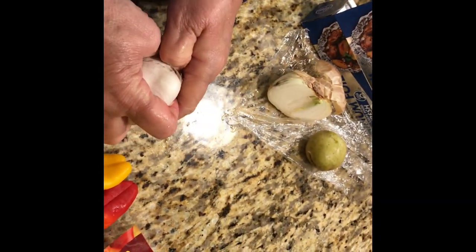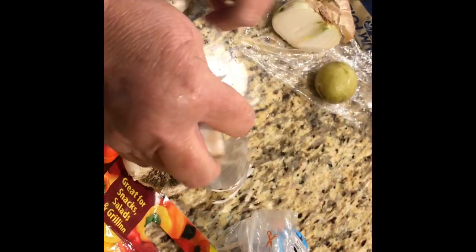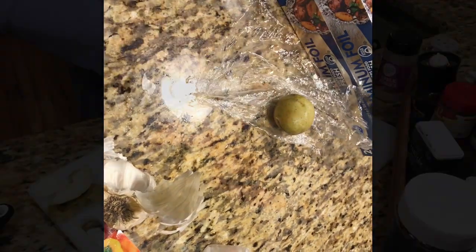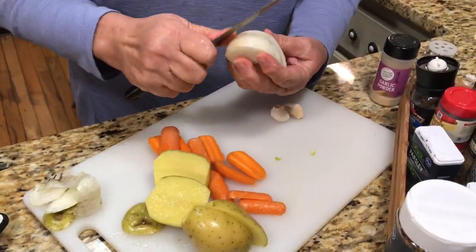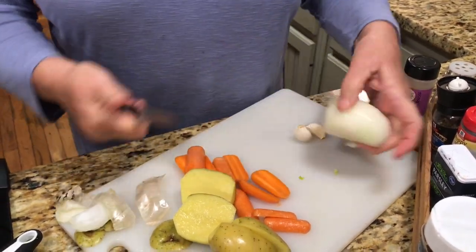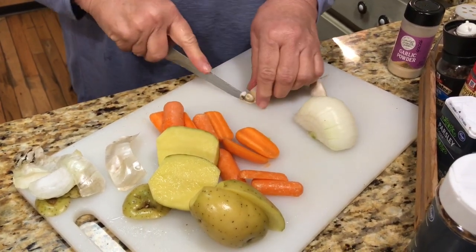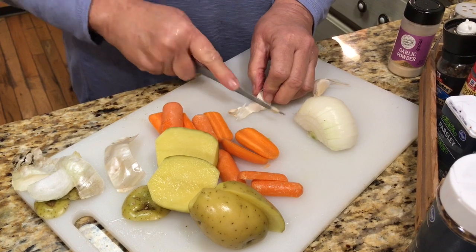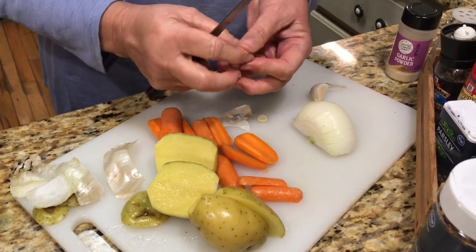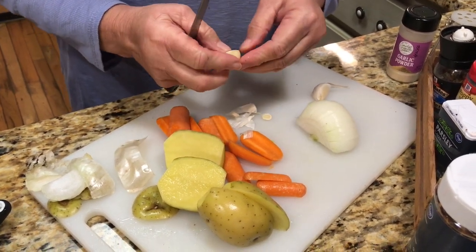I'm going to get a clove of garlic — that always tastes good — and an onion. Mimi was such a good cook. I'm going to have to start doing some more of her recipes. This one is a fun one to do when you go camping or when you just don't want anything to clean up — you just have it all on the foil.